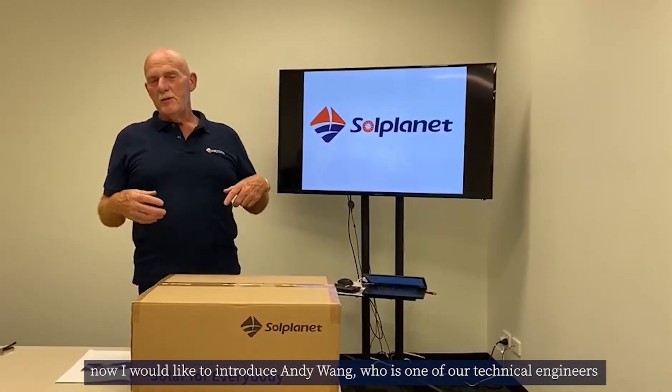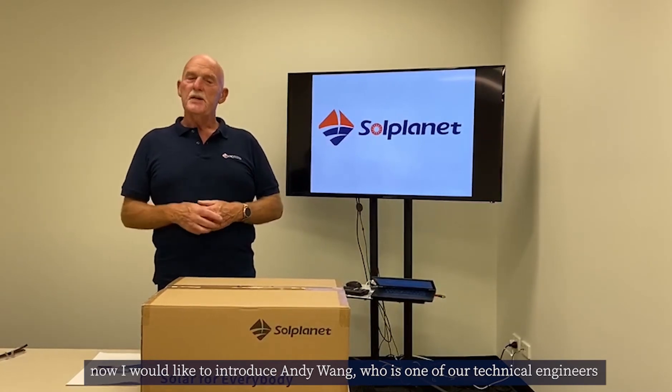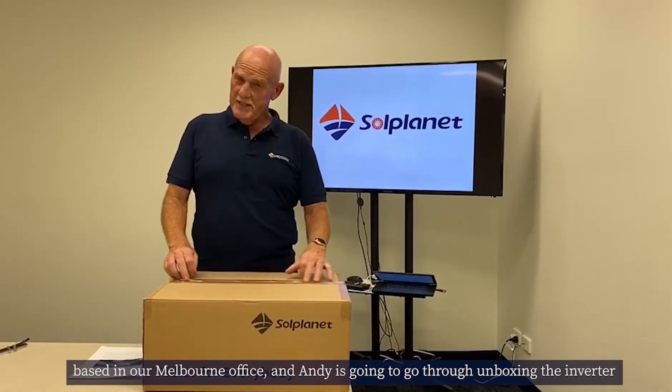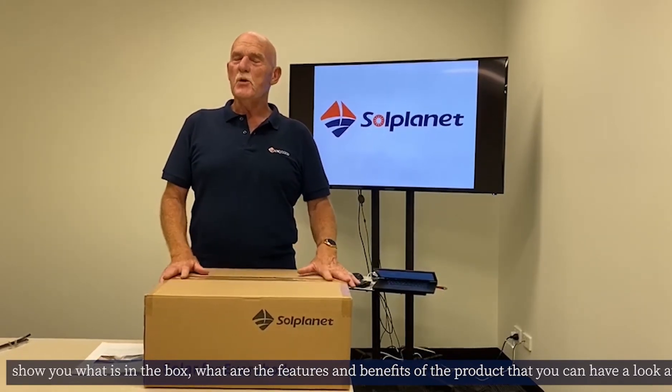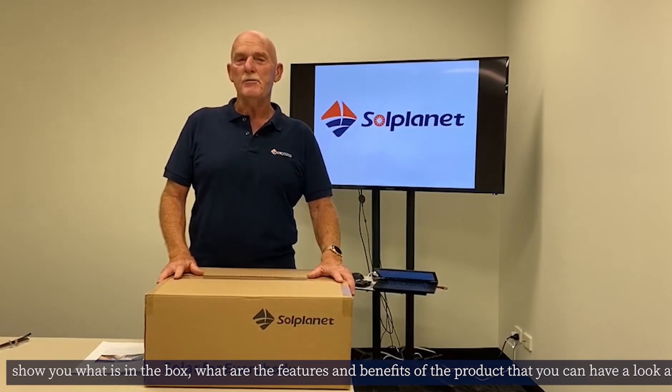I'd like to introduce Andy Wang, one of our technical engineers based in our Melbourne office. Andy is going to go through unboxing the inverter to show you what is in the box and the features and benefits of the product.